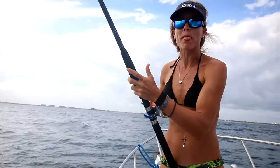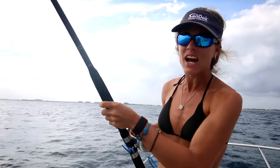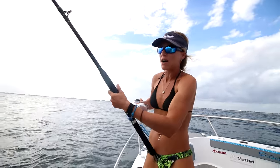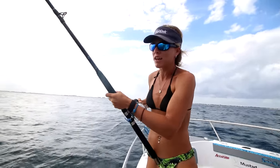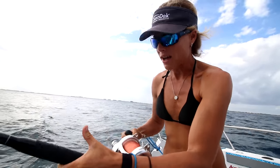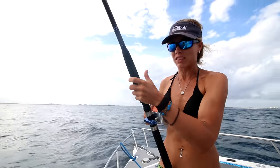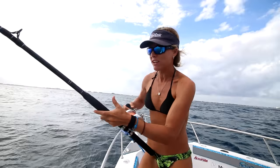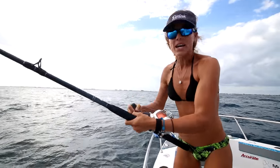Alright, we reset our drift. We set up our kite lines on one side, a deep bait with a weight on the other side, and also a free line. We just got hit on the opposite side — this is our bait that's down deep with the weight and the balloon fisher king clip. It just took a smoking run. I'm not really sure what it is yet — haven't felt any head shakes. We're a little bit deeper, and that's a good sign. We got a fish on, and hopefully we can get one on the kite here pretty soon.